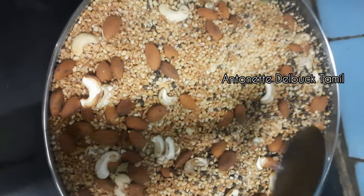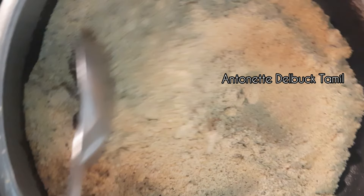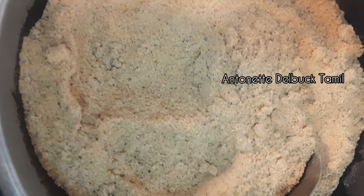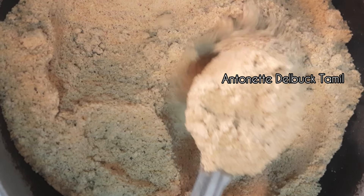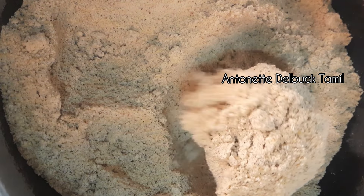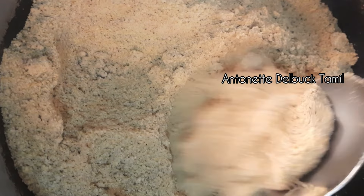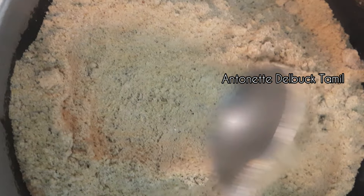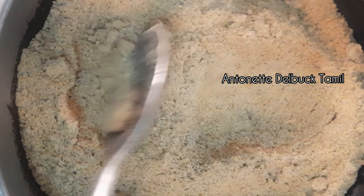We will add 2 spoons of water and 1 spoon of water. Please like and share this video and subscribe to our channel. We will create a new baby food playlist and add healthy foods to our baby food. Check this video. Thanks for watching. Bye bye.